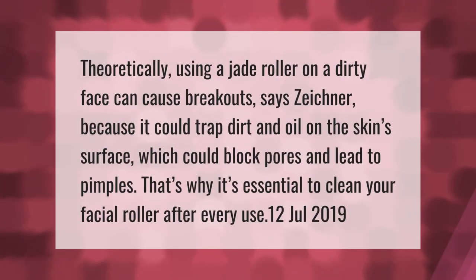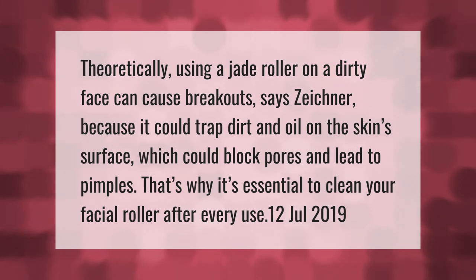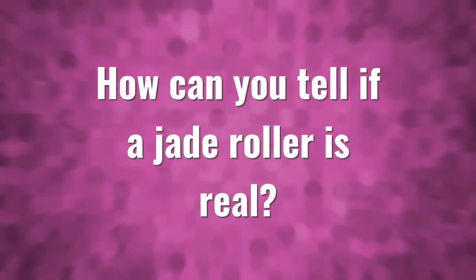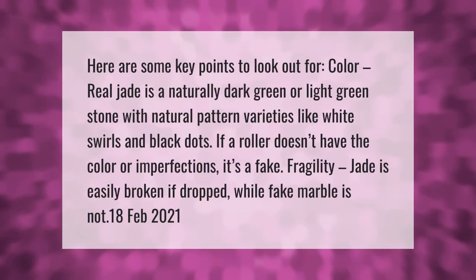Theoretically, using a jade roller on a dirty face can cause breakouts, because it could trap dirt and oil on the skin surface, which could block pores and lead to pimples. That's why it's essential to clean your facial roller after every use.